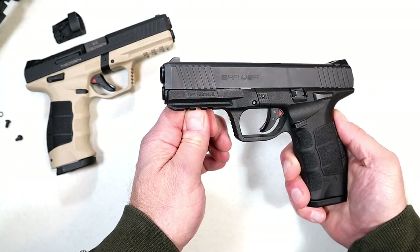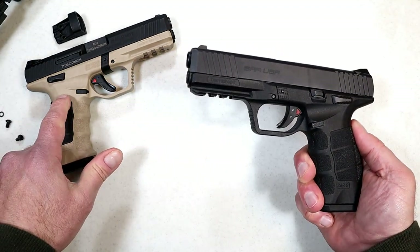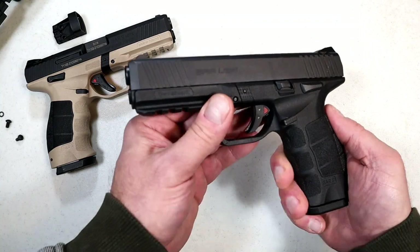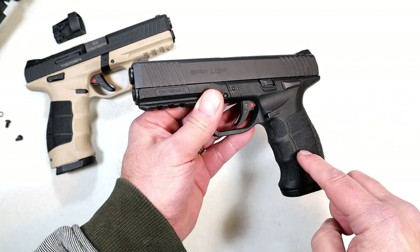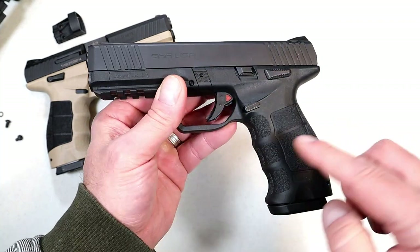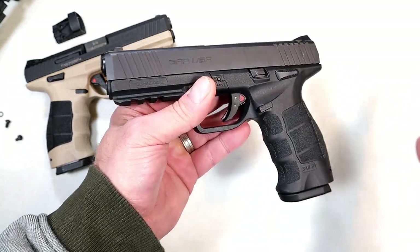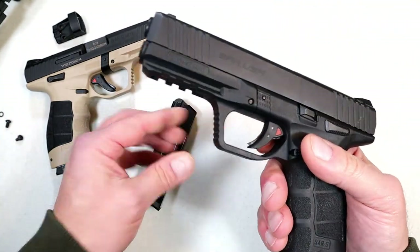Hey there friends, thanks for checking in. Today we're looking at a SAR 9 and we're going to compare it with the newer SAR 9 Meta. Many people call it 'metay' but I talked to the people at SAR and they call it Meta, so we'll stick with that. I've had the SAR 9 for years — I was among the first to get my hands on this. It has become very popular the past couple of years. It has interchangeable grip panels and back straps, mimics an HK, and the upper mimics a Glock. People say this is the offspring of a Glock and an HK, but it's a full-size handgun with a 4.4-inch barrel and 17-round mags.